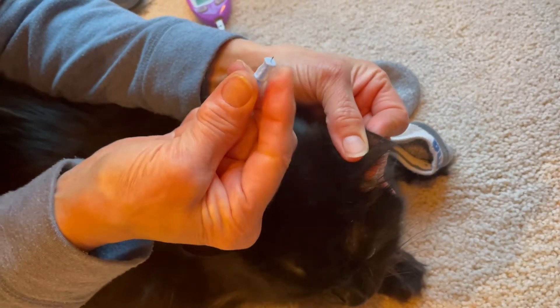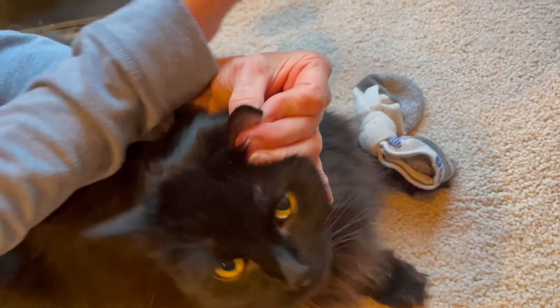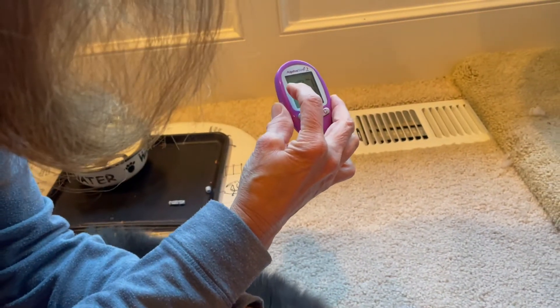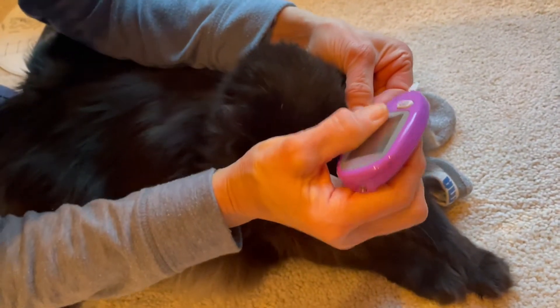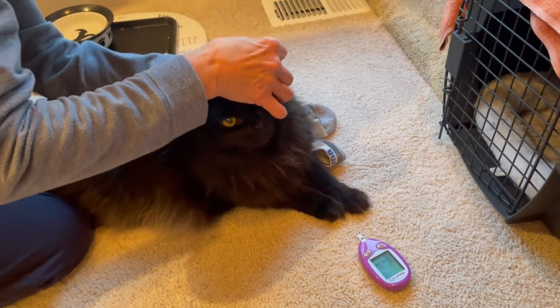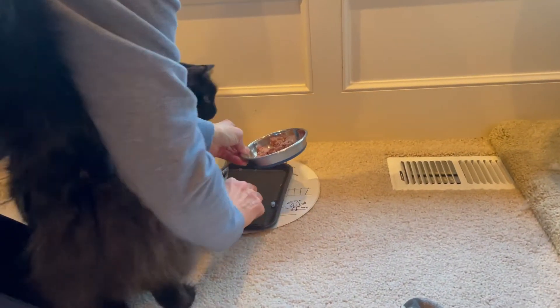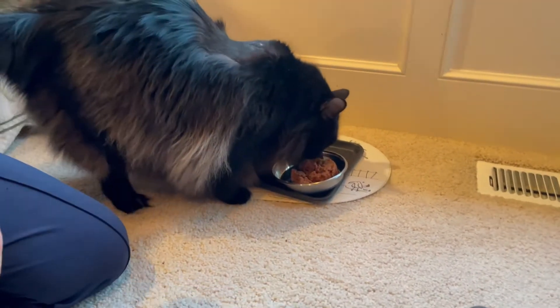I'm just going to give it a little poke. I'm waiting to see the little drop of blood — right there, now it's ready — so I just put it, hold still baby, and there it is. Now she's saying give me some food! Let's move your needle out of the way. And it's that easy — now she's very preoccupied with eating.